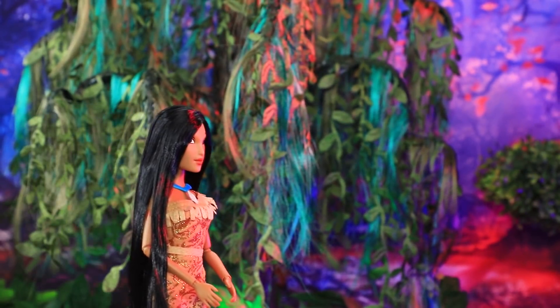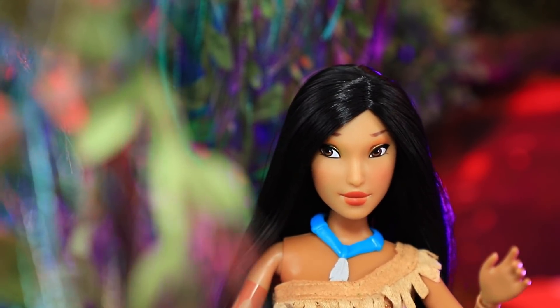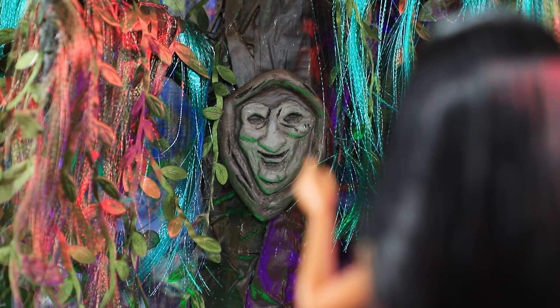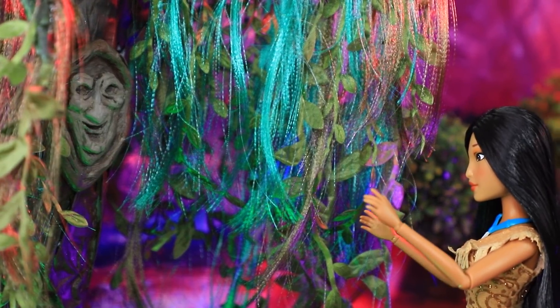Grandmother Willow is ready to share her wisdom with her guests. Pocahontas came to the tree for advice. Grandmother Willow, I've been so sad since John Smith left. What if we never see each other again? I listen to my heart and it only talks about him.